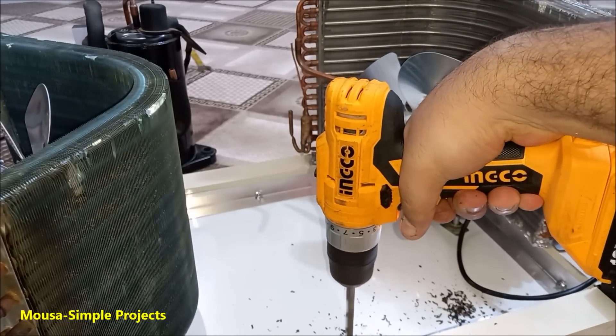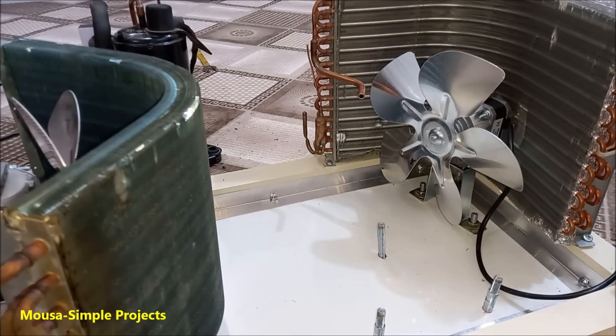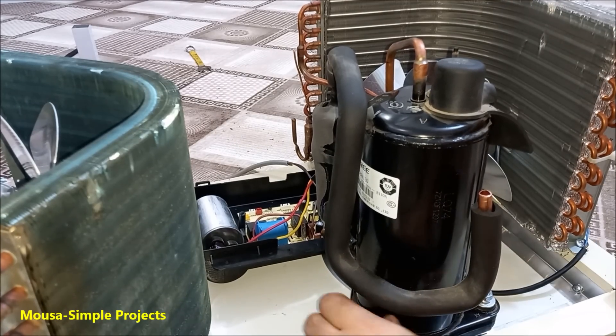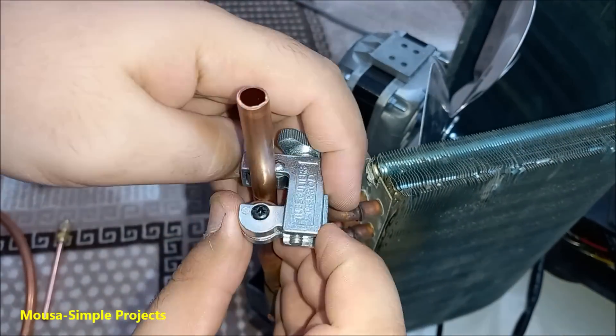Now it's time to install the compressor. I drill three holes to mount the compressor here, then cut the excessive copper tubes.